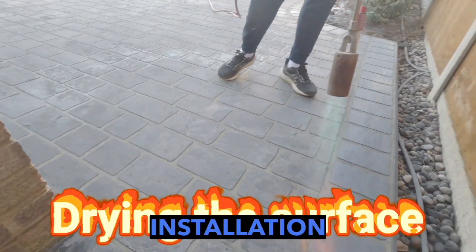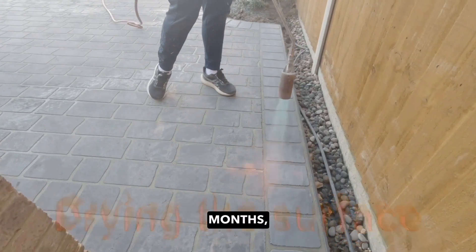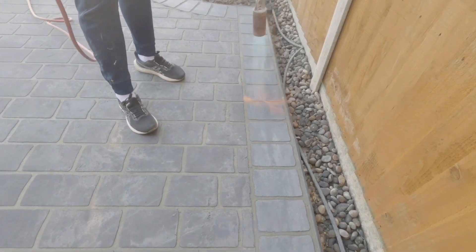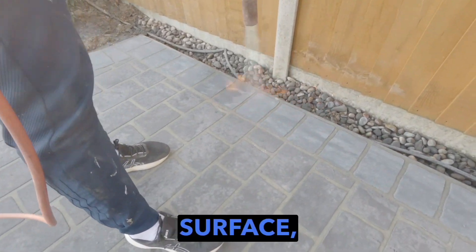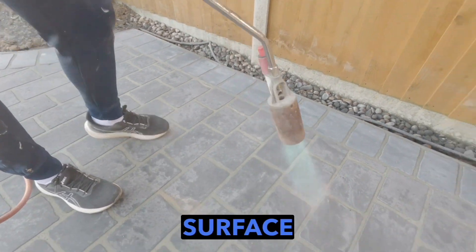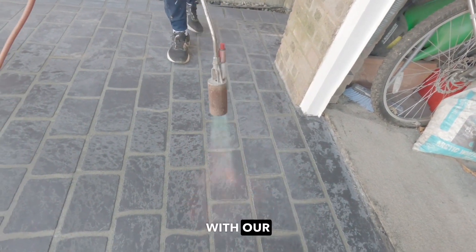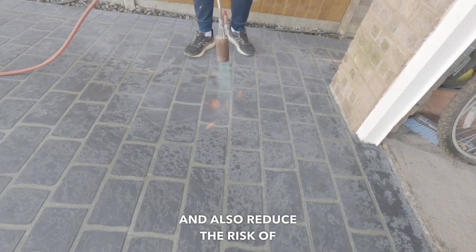As this installation was done during the winter months, we had to ensure we had a dry surface to apply our sealer. We like to use a gas burner to force-dry the surface, ensuring there's no moisture present, which will greatly increase the adhesion of the sealer and also reduce the risk of whitening on the surface.